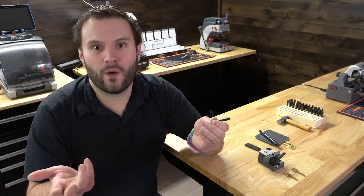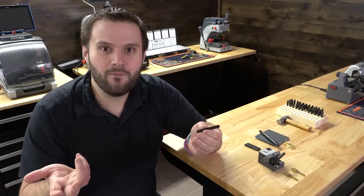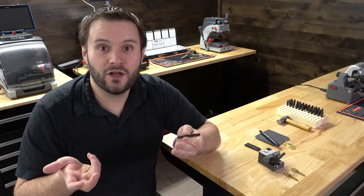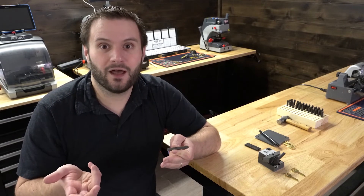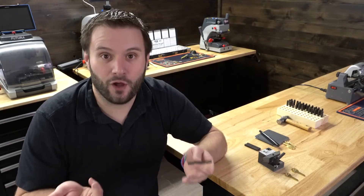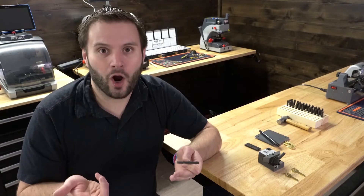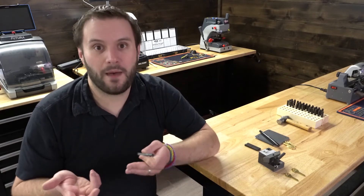I didn't want to waste a perfectly good key, and there were times I didn't charge because I was embarrassed with how they looked. The good news is you don't have to do that — you don't have to try really hard and still have a bad result come out of it.